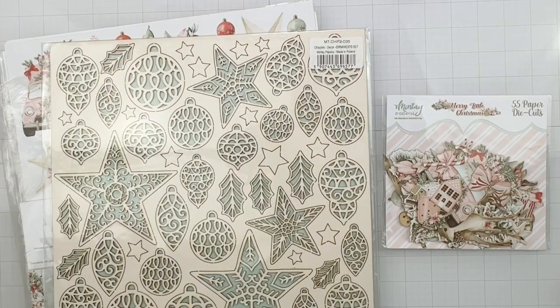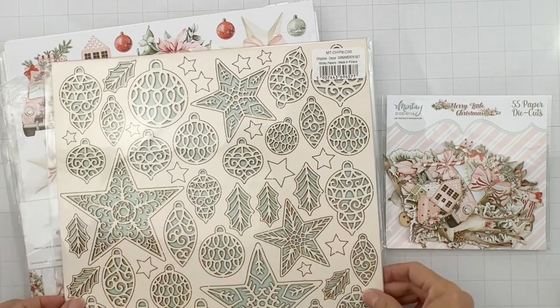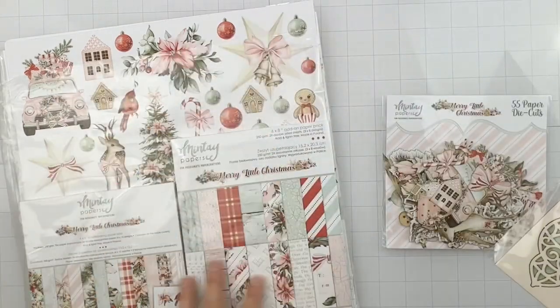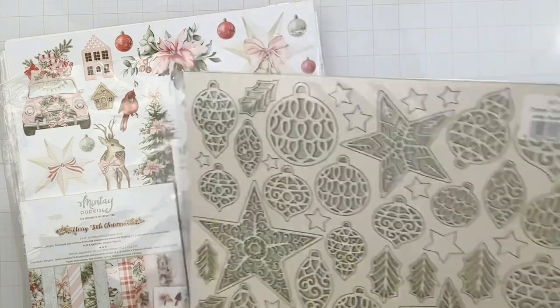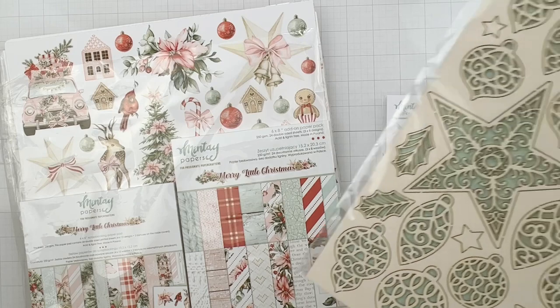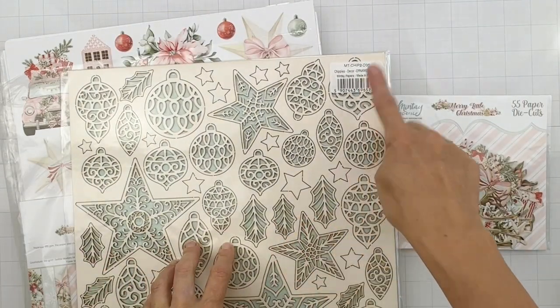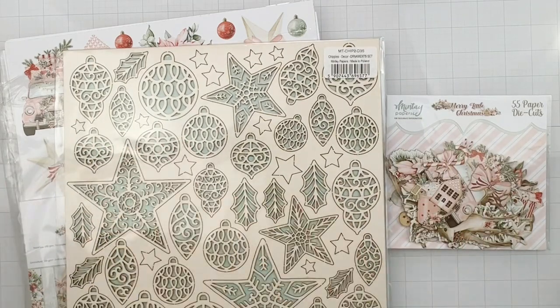Hello my friends, welcome back! I'm popping on to make some ornaments with some Minty goodies. I have not touched this collection yet and I cannot wait - it's called Merry Little Christmas and it's got the most beautiful artwork on it. We also have this set of chippies decor ornament set, so I'm going to pick out whichever ones I might want to play with.